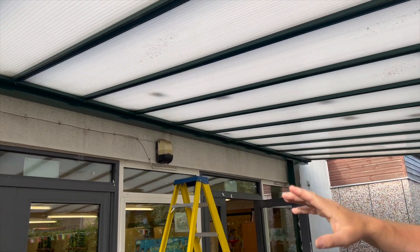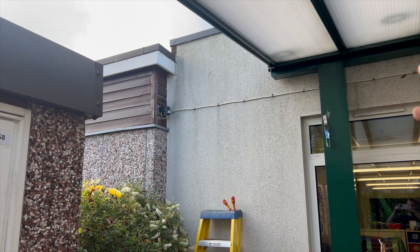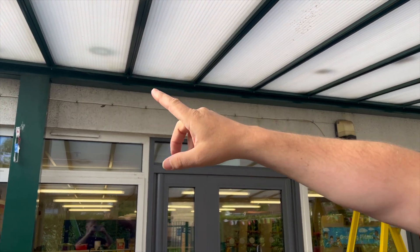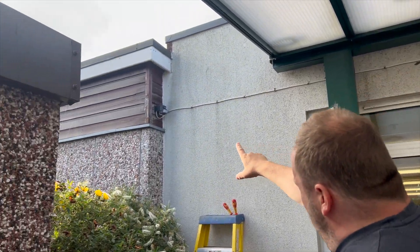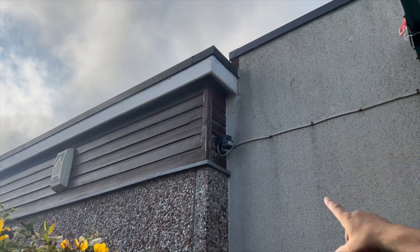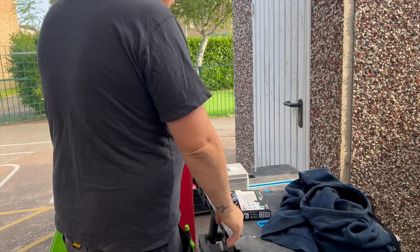Good evening fellow groove riders. Will from Will's Electrical Services, also known as the midfield general. In tonight's episode it's only a short one. We've found this PAR light that's fed from a spur the other side of the wall. Because this is actually a new school we're going to get rid of all this FP and swing that load cable underneath around onto that wall.